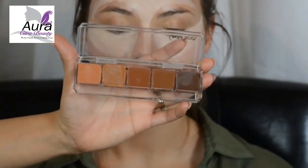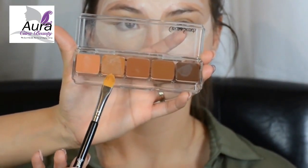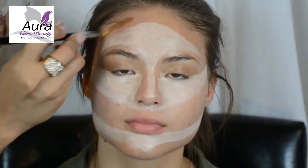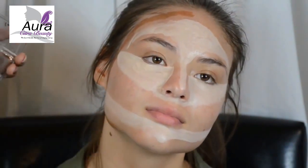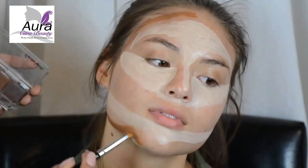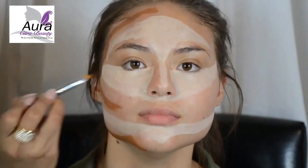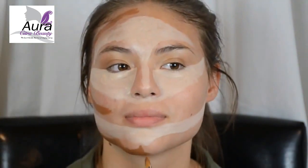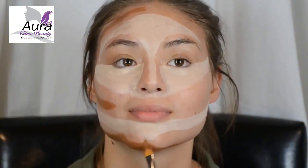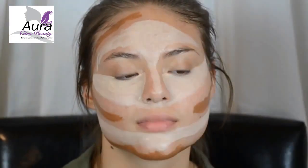Now we're ready to contour. You want to choose a foundation that is about two or three shades darker than your skin color. Start by drawing a line around your forehead, down your hairline, across your jawline — bring it all the way to your chin and into the hollows of your cheekbones. How far you bring this line down is really a matter of preference. You don't need to add this much detail to your chin; a simple line across will do just fine. Draw the same lines on the other side.